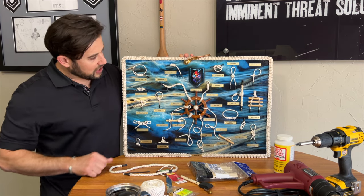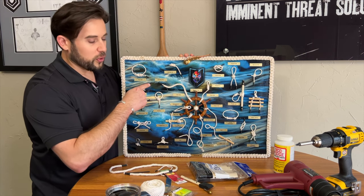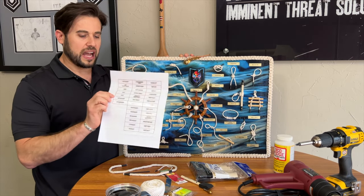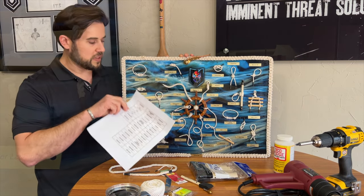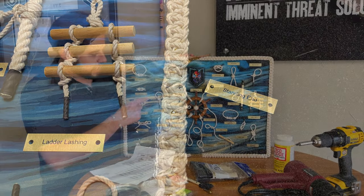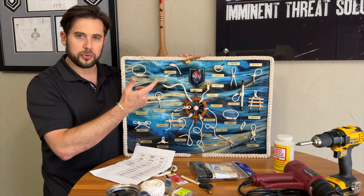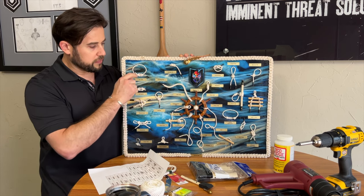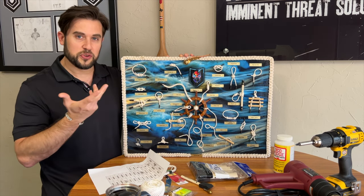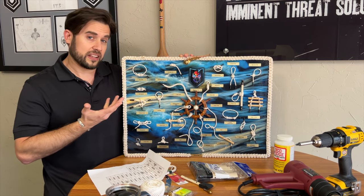I don't exactly know how many knots are on here — I didn't really count them. I worked with a local award shop and they were able to make these really cool plaques. This is like the leftover from these little small brass plaques — they just look brass. They're not actually brass, but I believe they were lasered or like a dye sublimation print on them. They measure two inches by a half an inch, so I'm not sure if you can source a local workshop to make those.